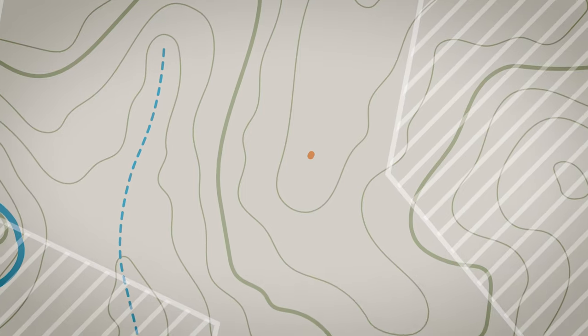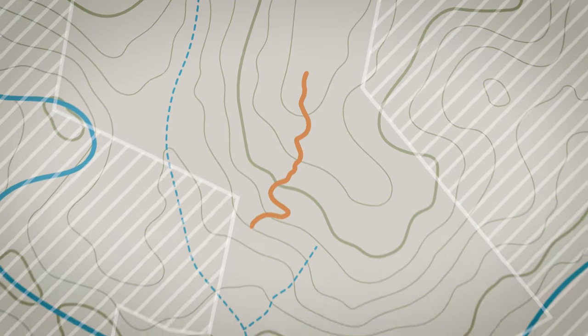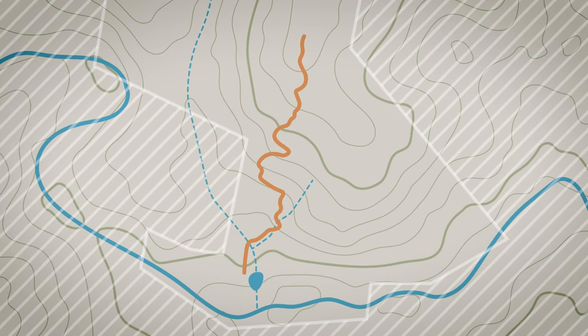Anyway, Dan and I got to clearing a trail and before we knew it we had about a kilometre — half a mile — of this sketchy, loose, fun, fast, flowy trail which you don't even have to pedal if you don't want to. This is the first trail I'll be working on in the YouTube series.